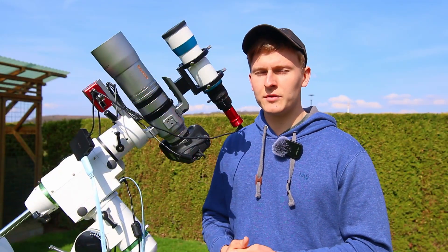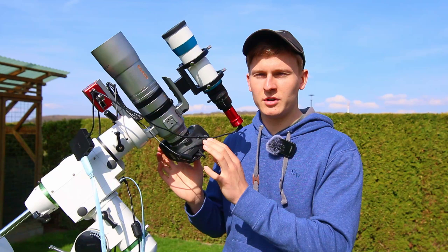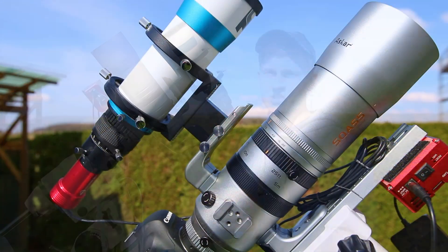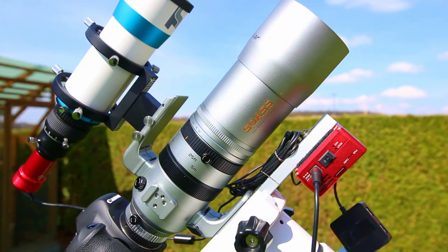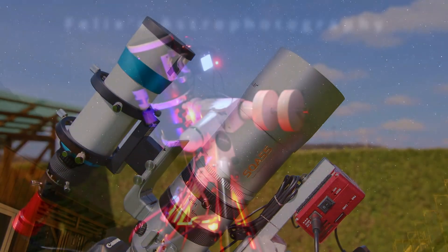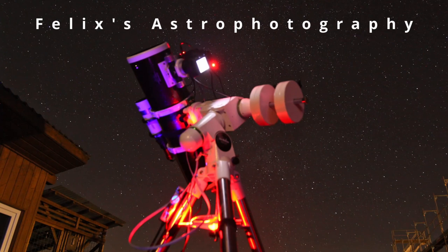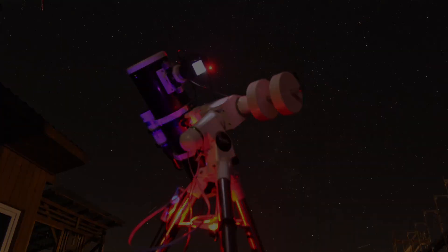Yesterday, I took the very first test images and I'm really happy with the results. In the next few weeks, I would like to use this telescope for deep-sky astrophotography for the first time, and I will definitely publish a video about this on this channel. If you have any further questions about this telescope, feel free to ask me down below in the comments and I will help you. If this video was interesting and helpful, I would really appreciate a like and a subscription. Thank you so much for watching, and until next time — clear skies, Felix.